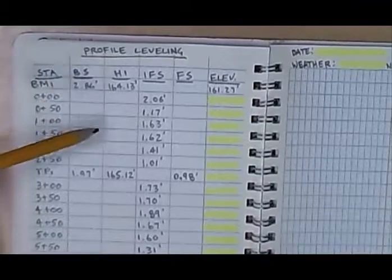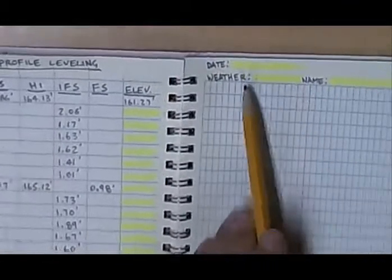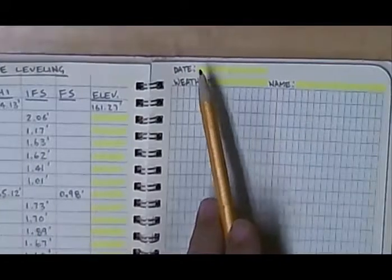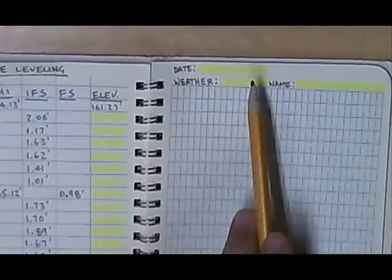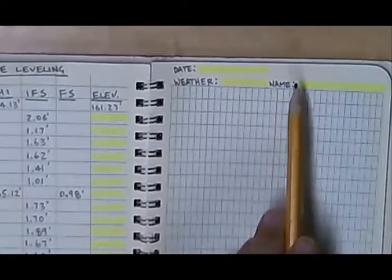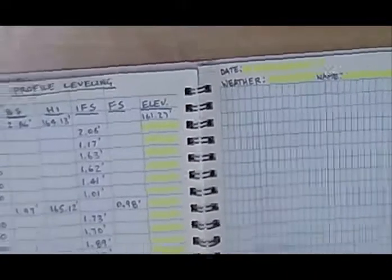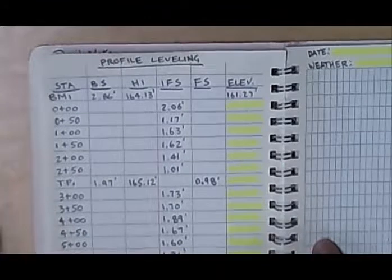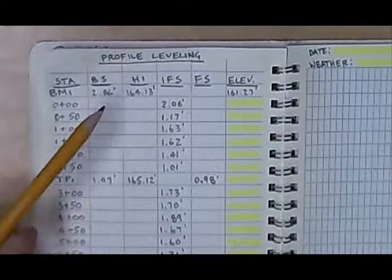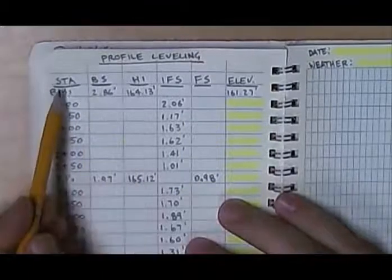Let's look at how profile leveling is done in the field book. On the right-hand side we put the complete written-out date, weather conditions, the temperature, whether it were cloudy or sunny. Then we write our first and last name clearly. On the left-hand side we have a title — profile leveling — and the name of the project. Then the field book is set up a little differently; we have an extra column.